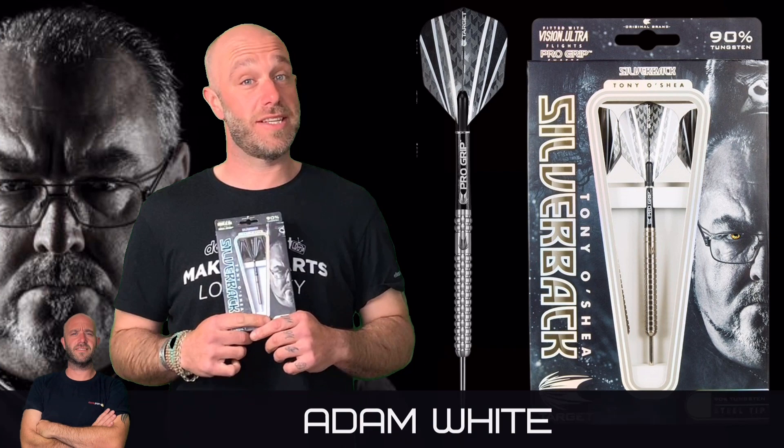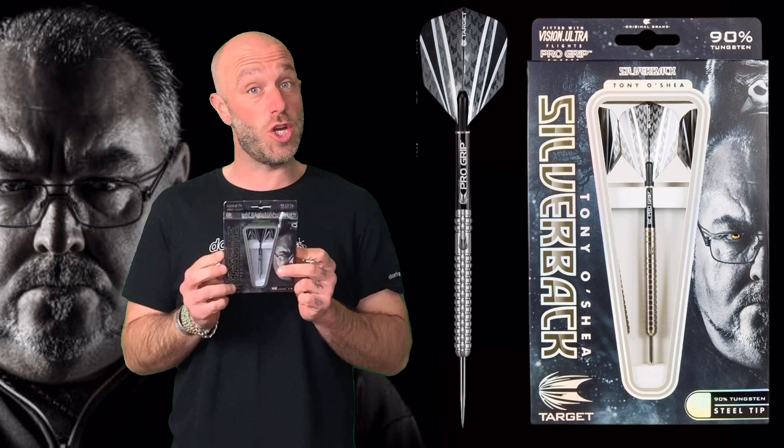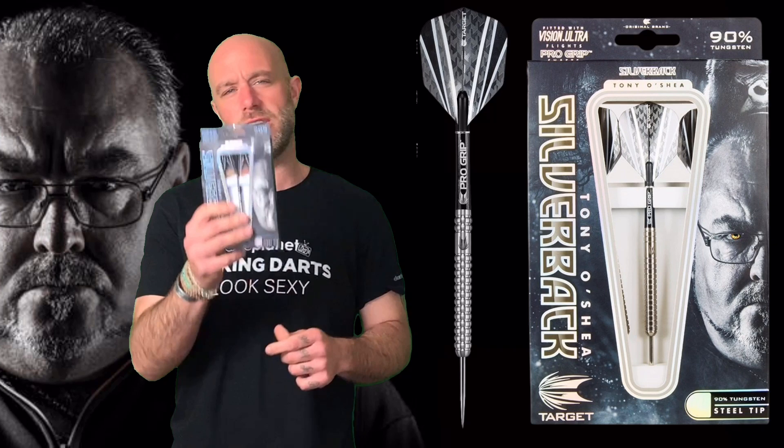Hi guys, Adam here from dartsreviews.tv in association with dartsplanet.tv, and today I'm going to be reviewing a set of the Target Silverback Tony O'Shea darts. Let's go and open the box.